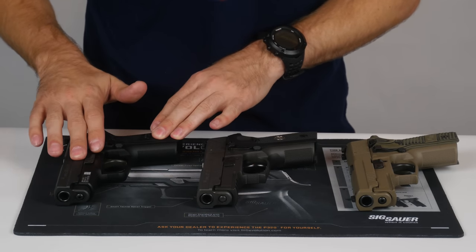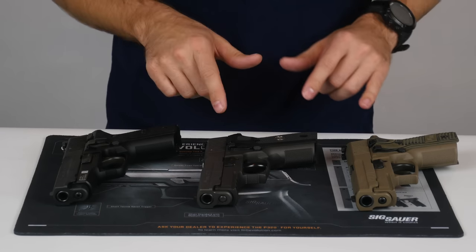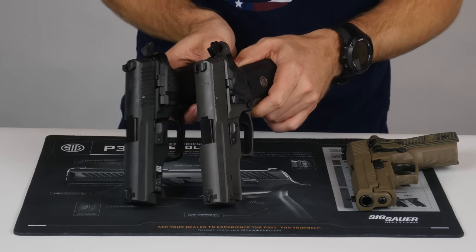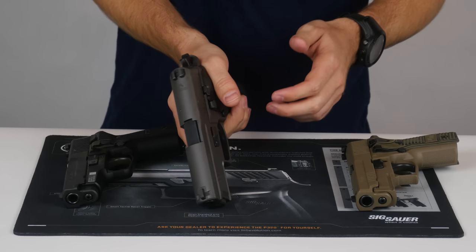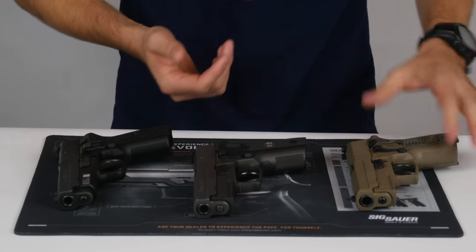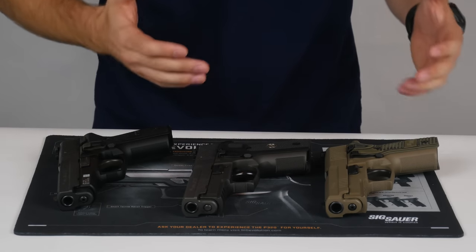Looking at the slide, the M11 has a standard slide with no front cocking serrations, while the Legion and Scorpion both have front cocking serrations. The Legion also has reduced profile controls — the decocker and slide release are both reduced in profile. SIG did that so it's less prone to snagging and helps shooters with a high right grip, as some were experiencing premature slide lock back when their thumb was inadvertently catching the slide lever and causing the slide to lock back. This may be more common if you wear gloves, depending on how you hold the pistol.